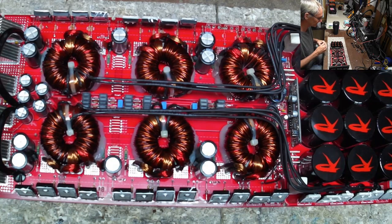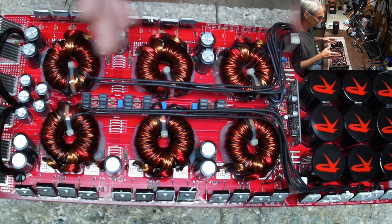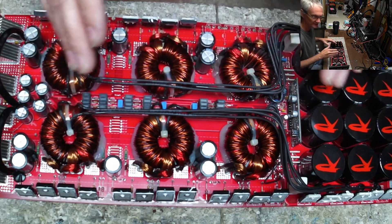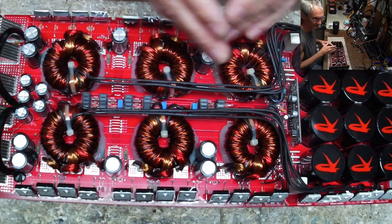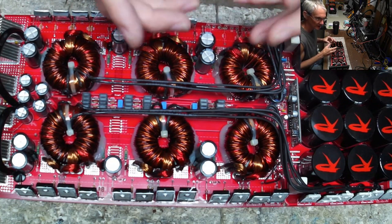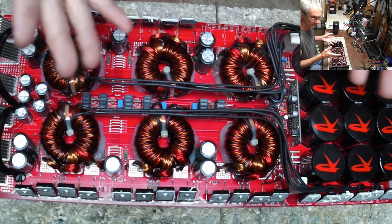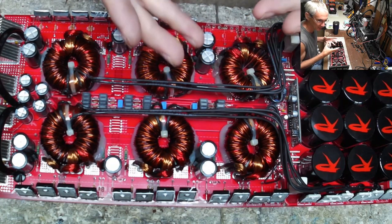I want to talk about saturation — I think that's where I'm headed with this. This is a standard Korean power supply made by SNI. This is the most common power supply you'll probably ever see; eventually you can do these with your eyes closed. But there are some really odd, weird situations with switch-mode power supplies — this is a push-pull supply — and there are situations that are just not typical or common.